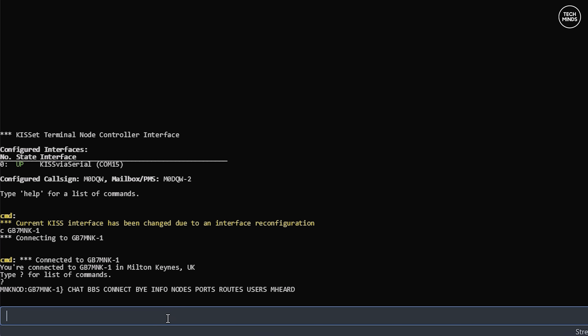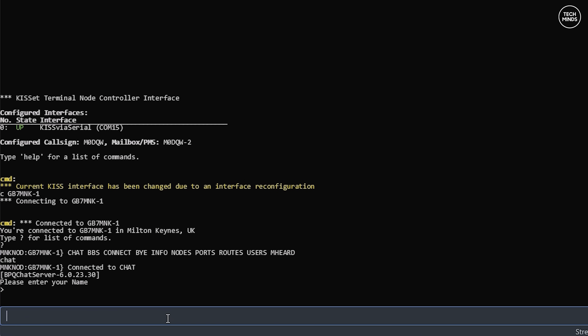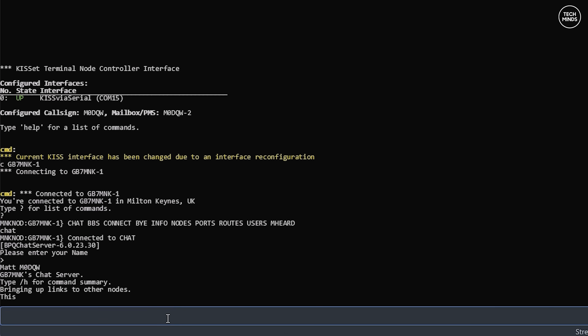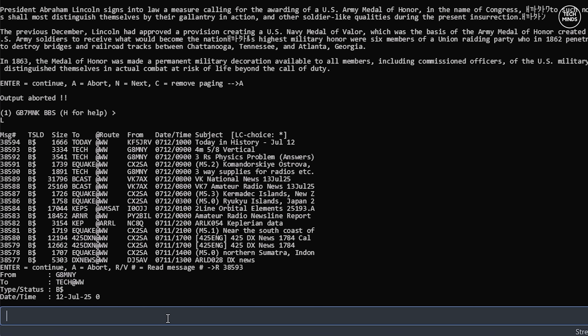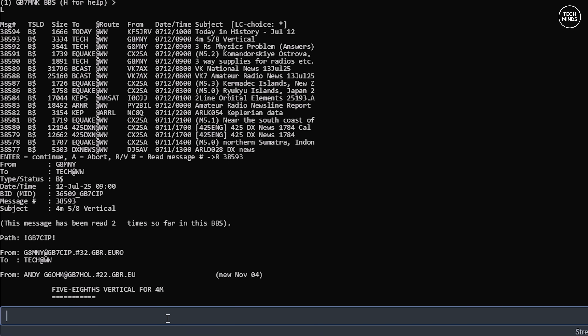If you've not used this KISS TNC application before, it's actually multi-platform, not just Windows - I'll leave it all linked below. Once connected to the node you're presented with a few options depending on what the system operator has set up. You'll most likely find options for chat, which is essentially a chat room where you can type messages to each other in real time. There's also a BBS - a bulletin board full of messages. While sending and receiving messages, the N7600 will automatically handle those packets over Bluetooth.